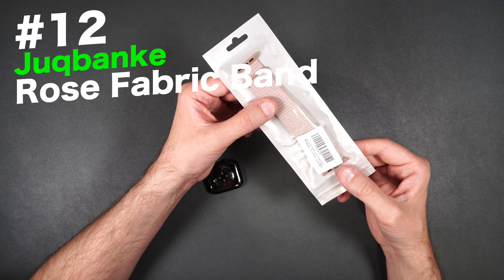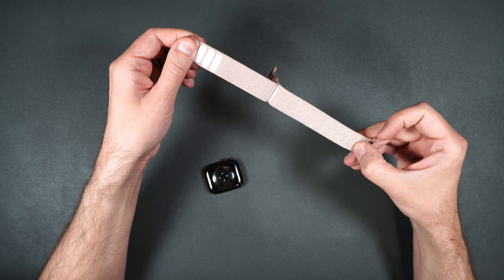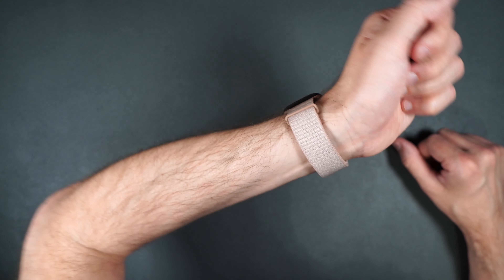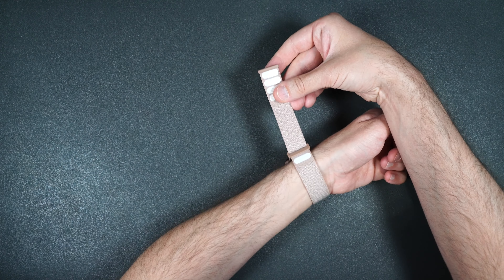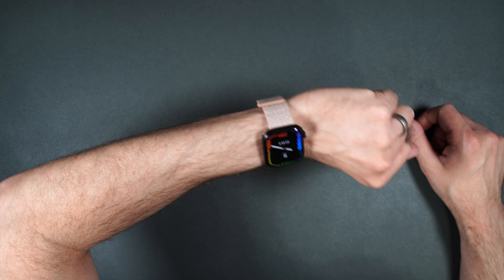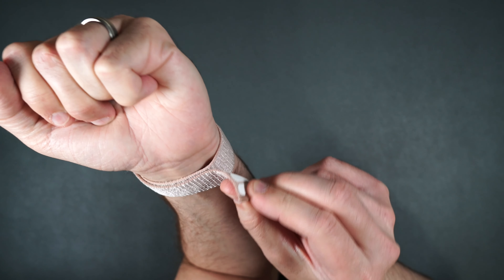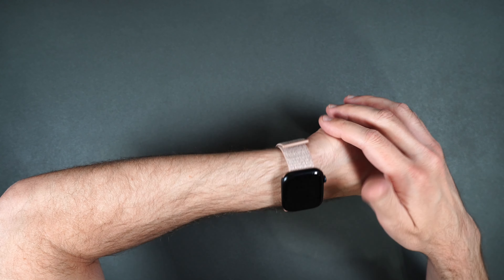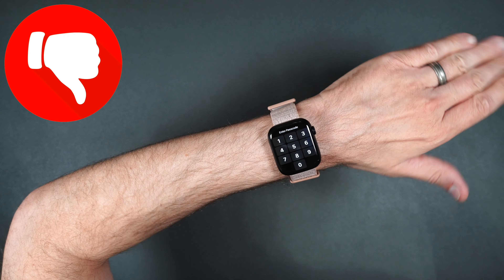Here we have another Sport Loop band — this one is Rose. Again, this one feels just like the Apple band. It feels kind of cheap to me, but it has the double places for the Velcro which is always nice. It holds in place in two areas, and you just make it as tight as you want and then put that on and it holds really well, doesn't come off. Personally, I would stay away from these bands even for Apple. But if you like these bands, save your money on Apple and buy something like this off Amazon instead.